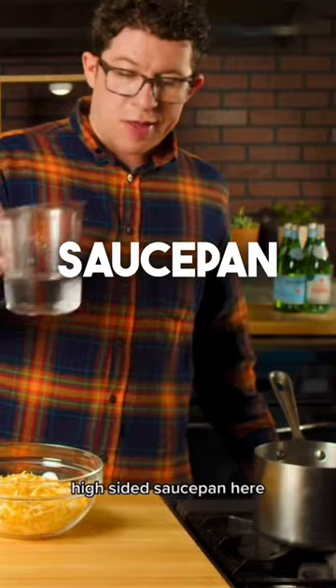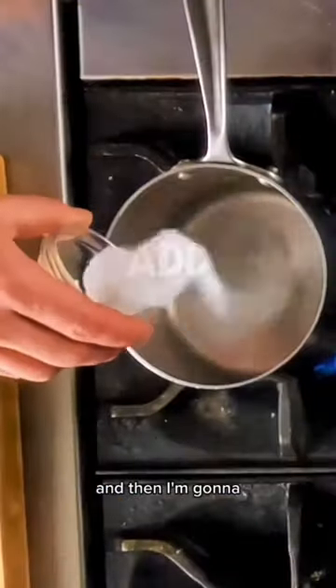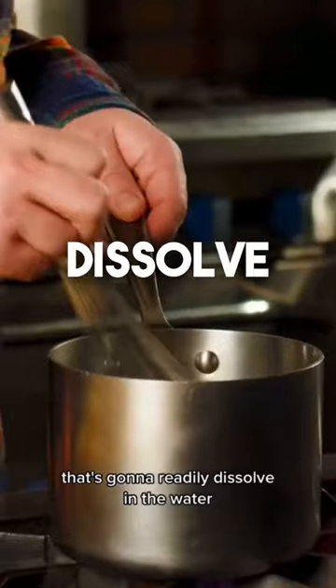First up, I've got a high-sided sauce pan here. I'm gonna add about one and a half cups of water to that. And then I'm gonna add the sodium citrate — that's gonna readily dissolve in the water.